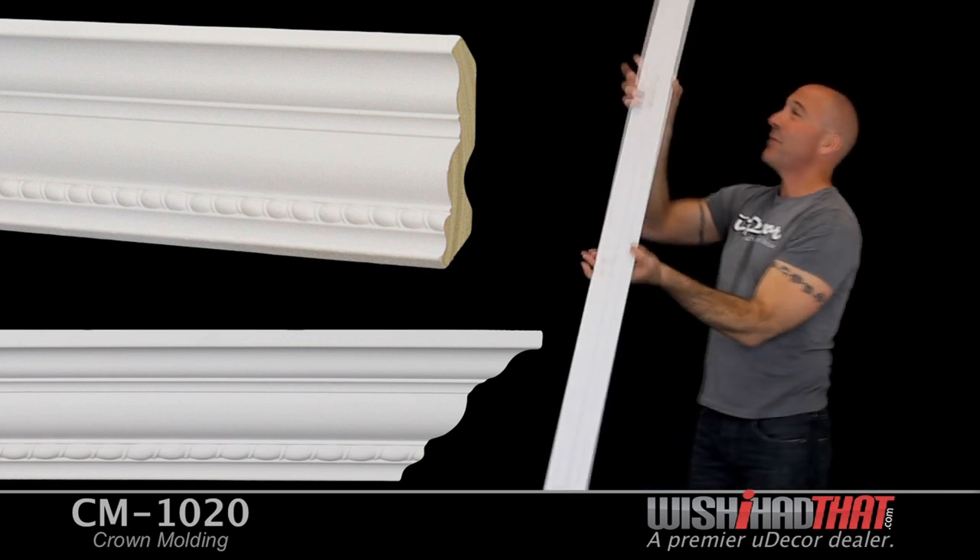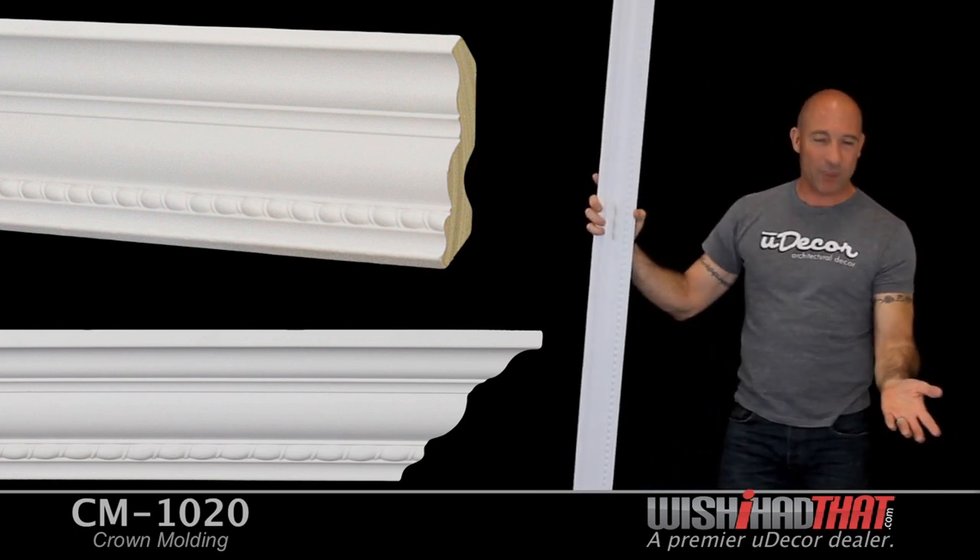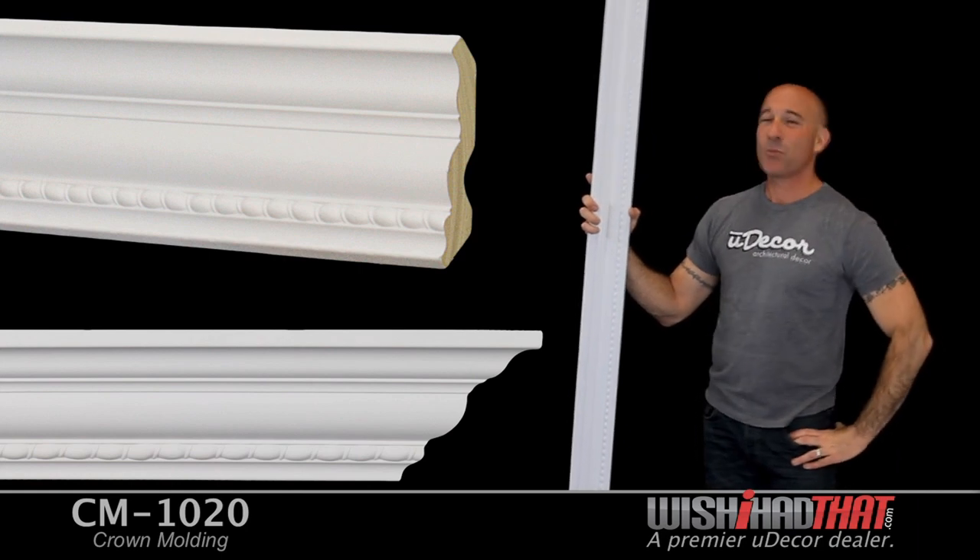Our moldings come in eight foot lengths, but you can also purchase a sample of any of our moldings to make sure it's just what you need.